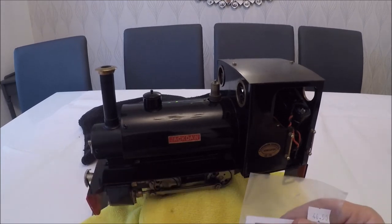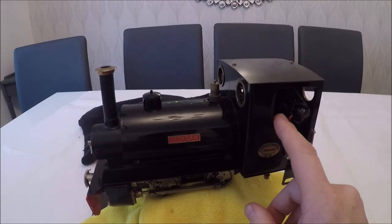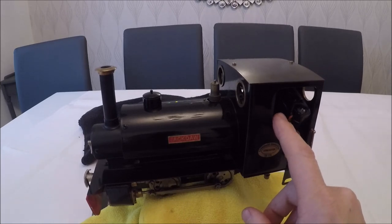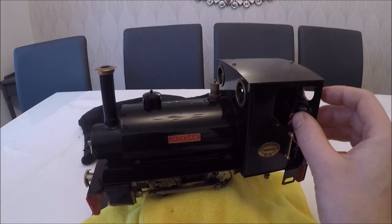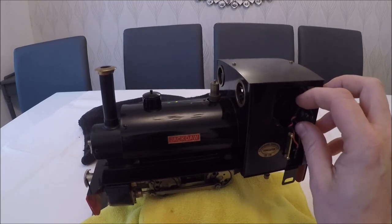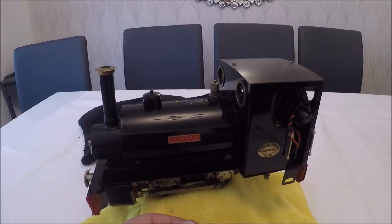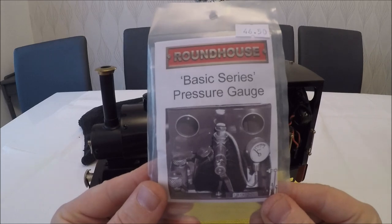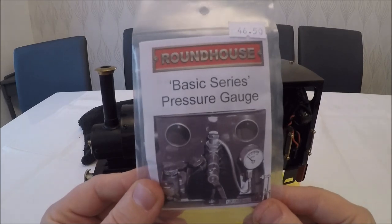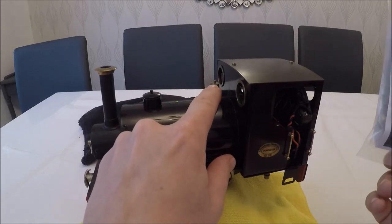Last but not least, because it's a basic series loco, it's had the remote control servo installed so you can drive it off the remote — hence the battery pack in here. We'll probably just have a look at the charging nozzle as well as we go through this. We're also going to fit the pressure gauge so we can be confident of what pressure it's running at and adjust accordingly with the blow-off valve.